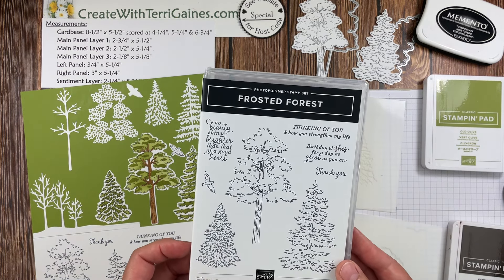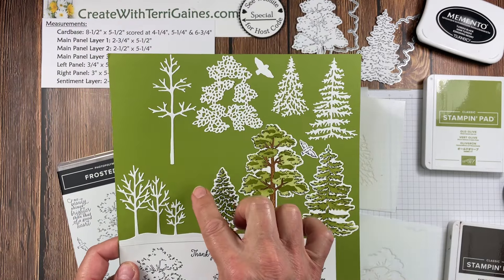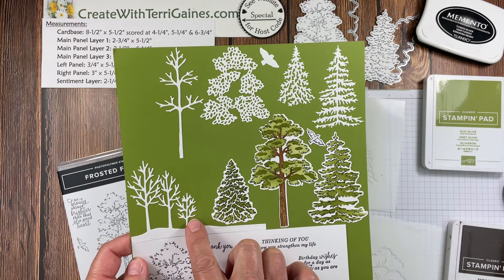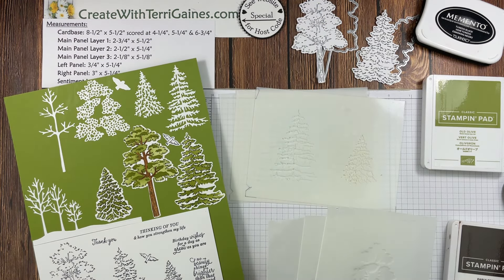The bundle has the stamp set with eight images. Four of the images can be cut out with the dies, along with these additional dies — 10 dies all together — and then you have six masks.